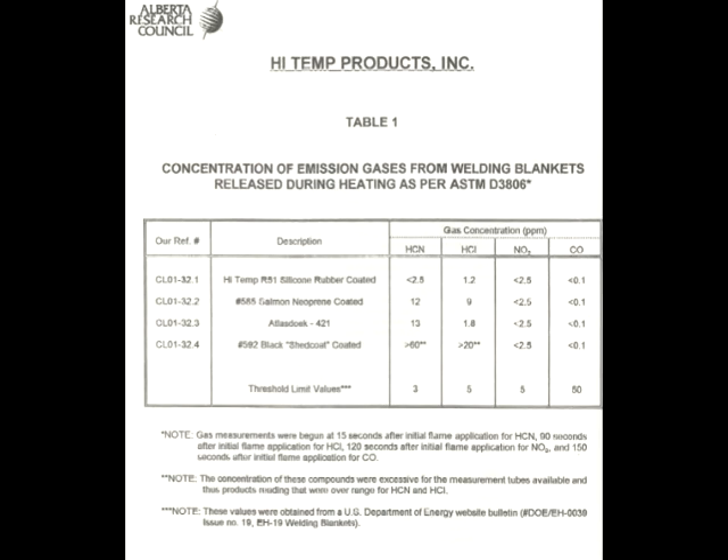This is a document from Alberta Research Council illustrating off-gas levels of welding blanket materials. These are OSHA standard threshold legal limits of hydrogen cyanide, hydrogen chloride, nitrogen dioxide, and carbon monoxide.